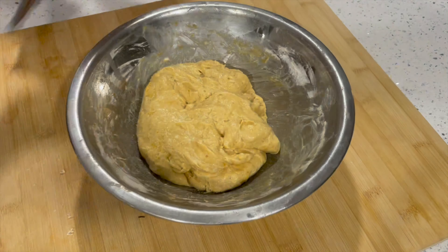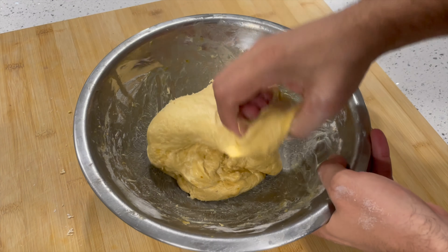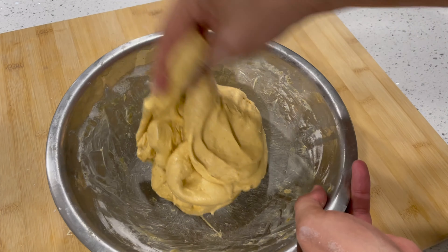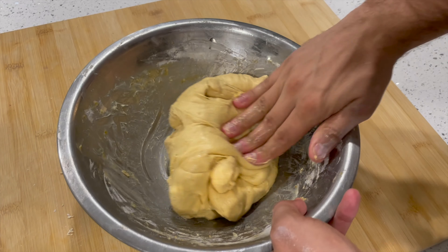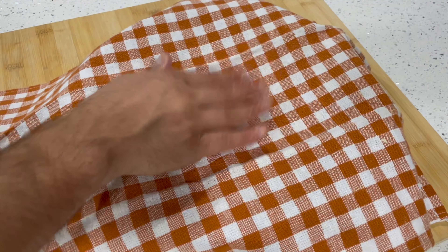A half hour later, it's time for the second of three sets of stretch and folds. The butter's all been added, so now it's all about developing structure and gluten in the dough. Stretch and fold, going around the bowl about 8 to 10 times until the dough starts to resist your stretching. Then cover up the bowl and let it rest for 30 minutes one last time.